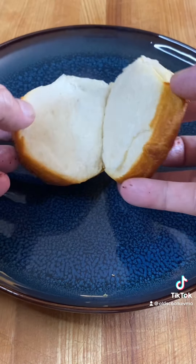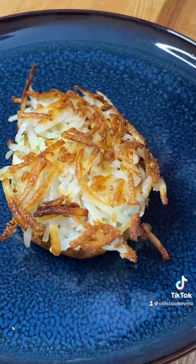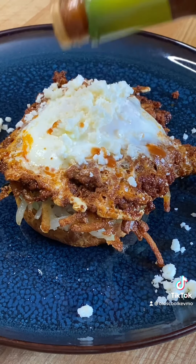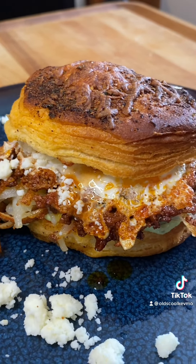Let's split that biscuit — I need a biscuit splitter. Next, we'll add some guac. Throw down our crispy hash browns, the chorizo and egg, a little queso cotija, fresh lime juice. Guys, I got Elijah's Extreme Hot Sauce that we throw on the lid — and look at that.